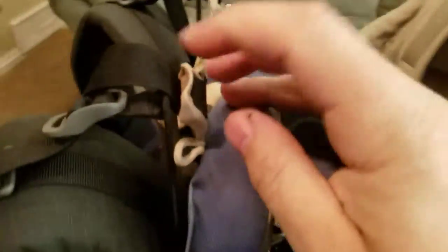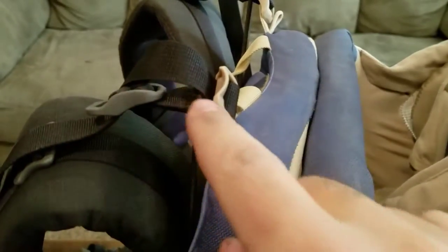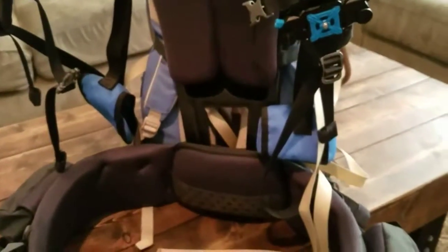I attached the hip belt to it and also used this strap to give it a little bit of vertical support so it wouldn't sag too much. And then even up here, the Kelty had buckles for the shoulder straps, kind of like the stay system on top of the frame, so it just blended perfectly — putting the Kuyu shoulder straps right into the Kelty straps there. I was blown away how well this went together.